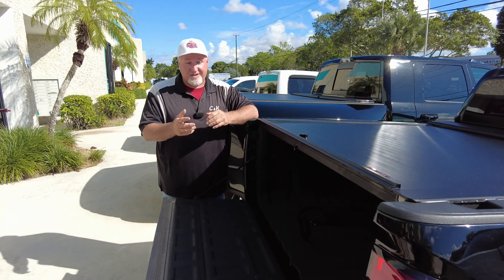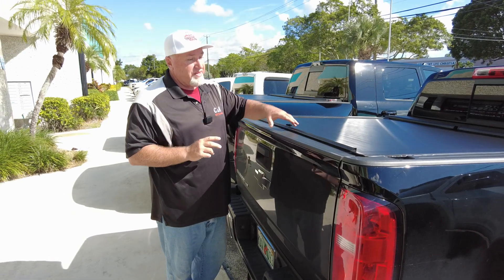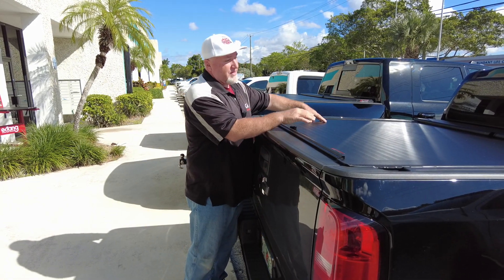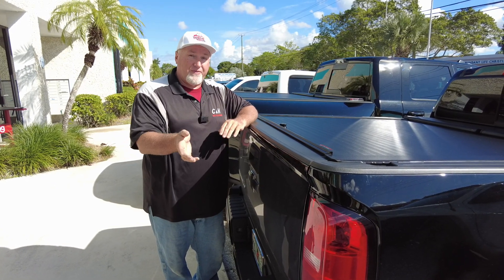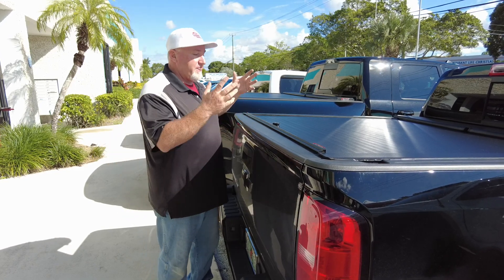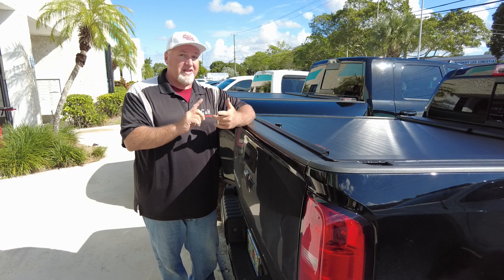Now I'm going to go over the install. We install this for you, and you get two great things. First, besides professional installation, you get a one-year labor guarantee. What does that cover? Well, it covers defects on the cover — for example, if a lock broke and Roll-N-Lock sends you a new lock, we'll put it in free of charge. It covers adjustments too — say you went over some train tracks a little too fast and it's not closing correctly; we would fix that free of charge. Also, if there's a defect and Roll-N-Lock sends you a whole new cover under warranty, we'll install it free of charge. Some really good features — that's the one-year labor guarantee.